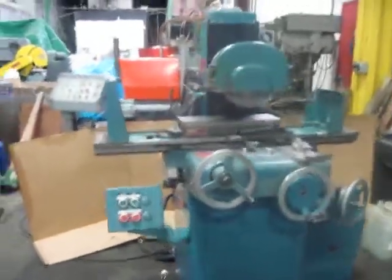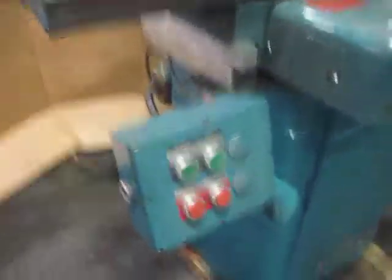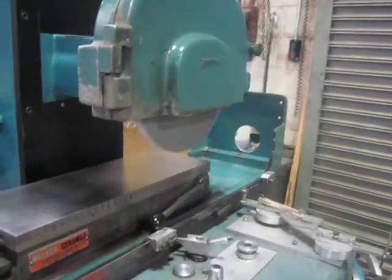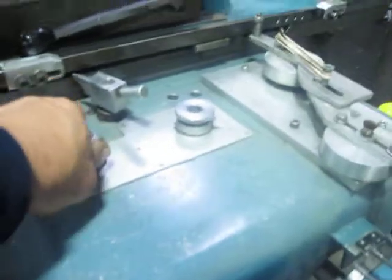I'm going to show you a view of the machine. It's got a 618 walker chuck. Controls here. Bringing on spindle — spindle running quiet. Bringing on hydraulics. This handle brings the hydraulics on.